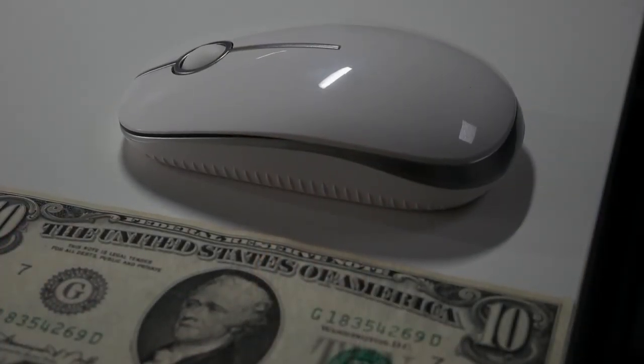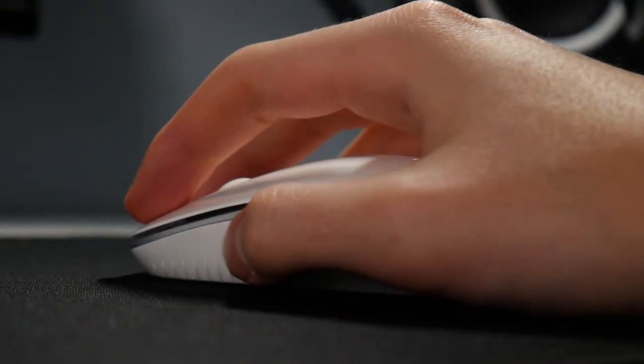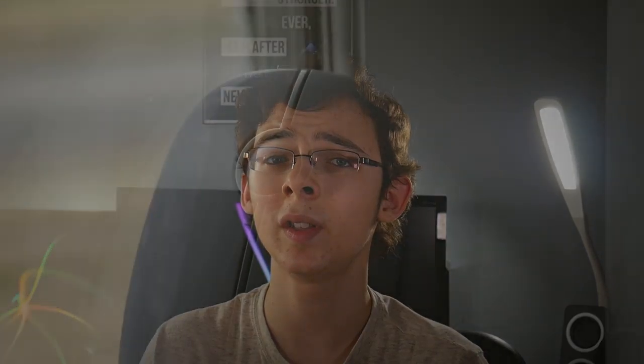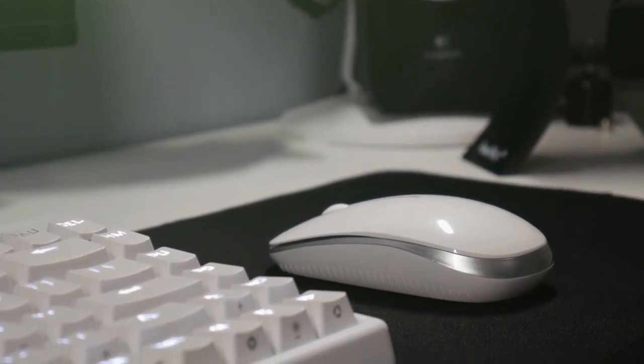It ain't no MX Master, but it's not going to fall apart in your hand if you squeeze it too hard. It is definitely low-end in the spectrum of build quality, but that's not necessarily a bad thing considering the fact that this product costs just 10 bucks. For someone who is used to using an Apple Magic Mouse, I am very satisfied with how this product feels when in use. Overall, this mouse is more than usable, which is great for a mouse of this price, and has a nice clean and simple design which should play nicely in any kind of setup.